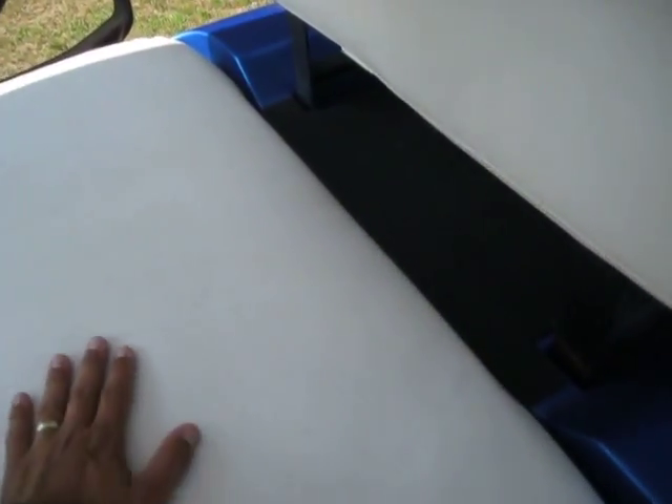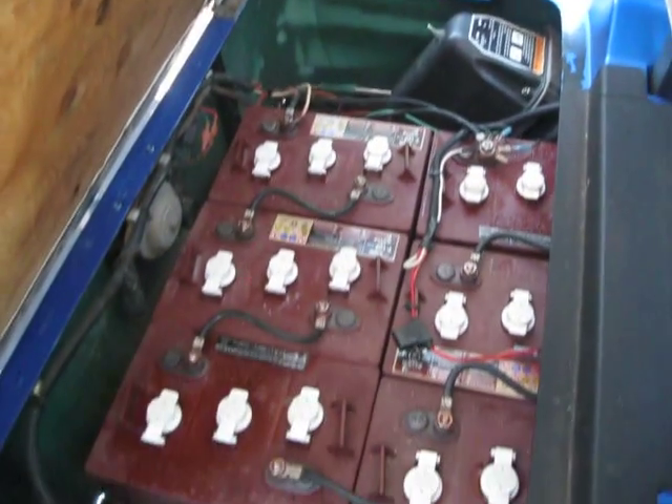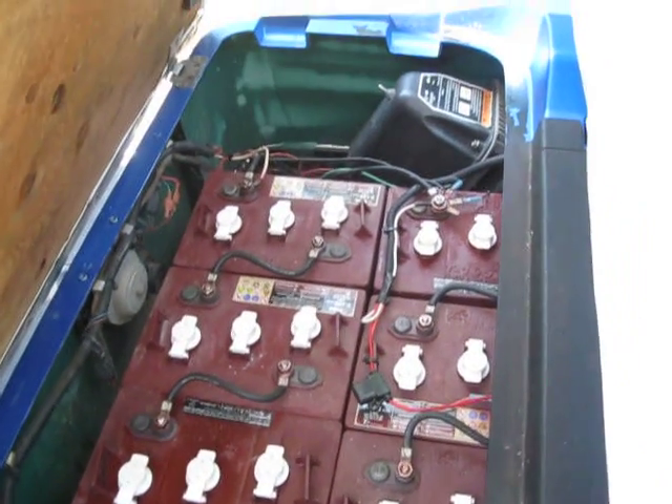The seat covers are not brand spanking new, but they still look really clean and good. The batteries in it are not brand new, but they still have plenty of power.